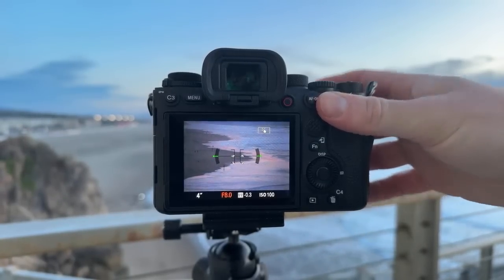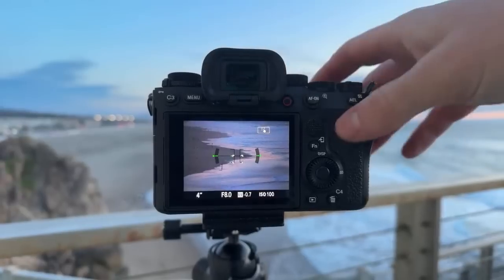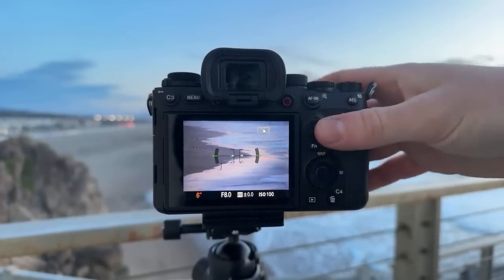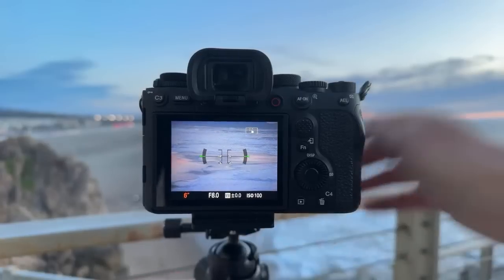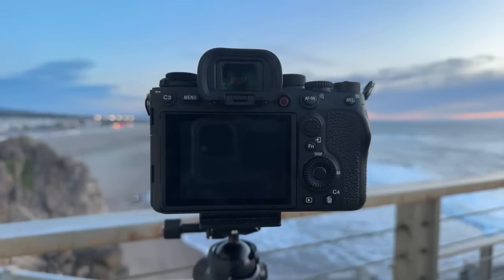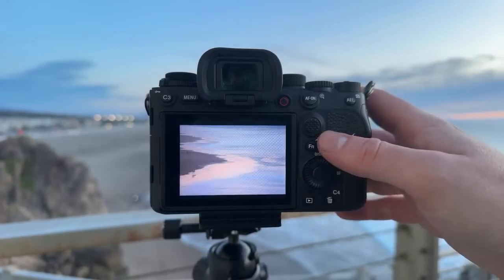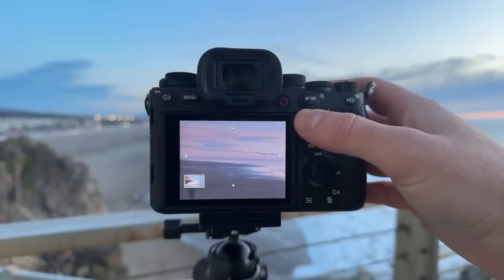Hello from Montreal — my dad's from Montreal. Sorry about the plane noises. I changed the composition so I need to refocus. Six seconds — let's see how it looks. Ooh, look at that — a little bit of blur. Kind of like that.